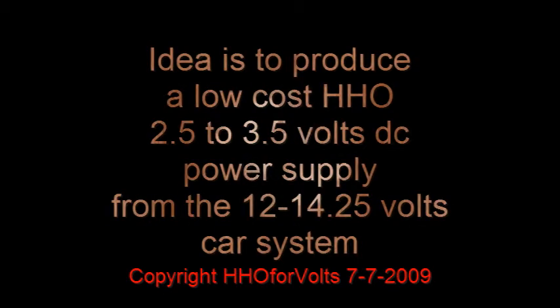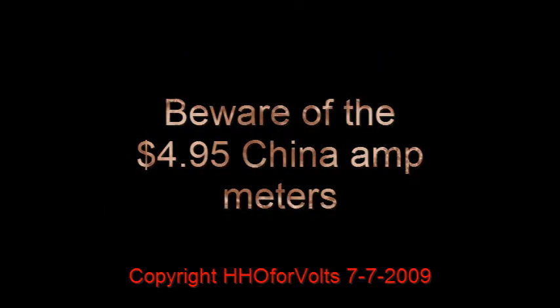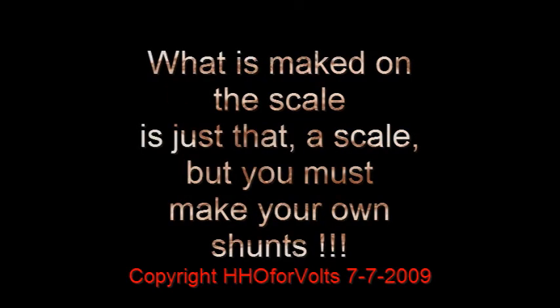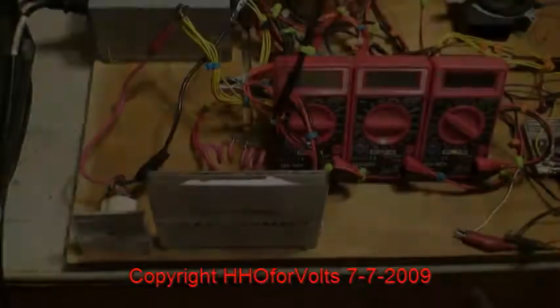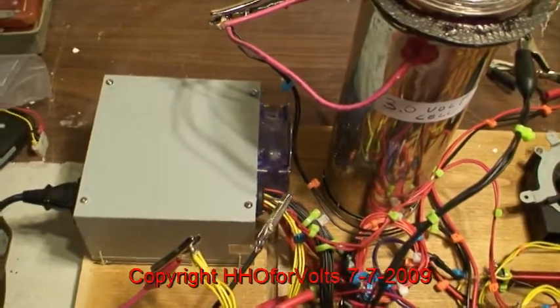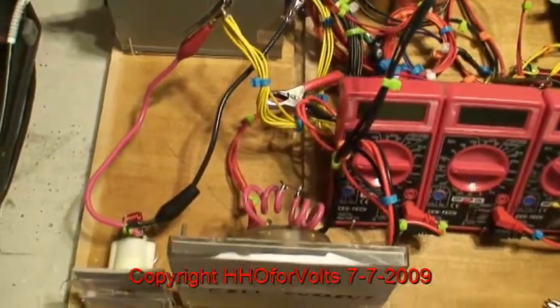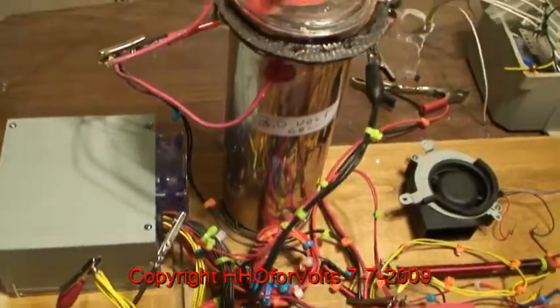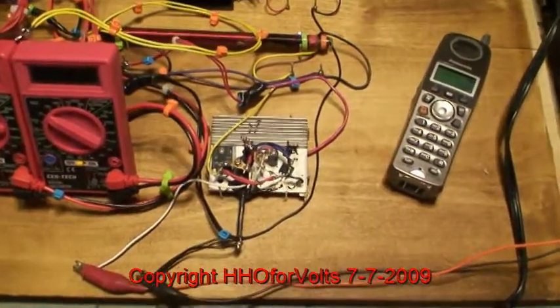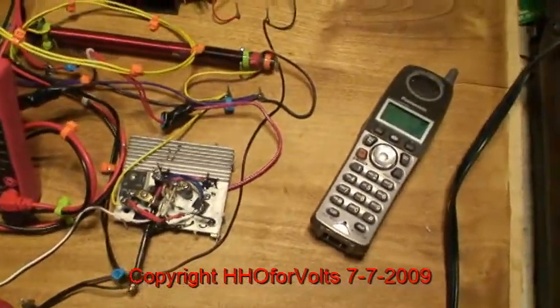We're looking at the same circuit that I used with the title 'Over Unity or What.' What I've done is breadboarded everything neatly, a lot neater than I normally do things, so that we can run the test first using analog meters to make sure that my readings were not erroneous. We're using all the same parts.